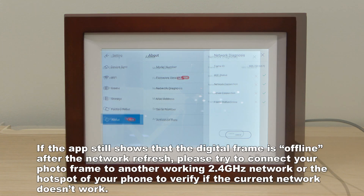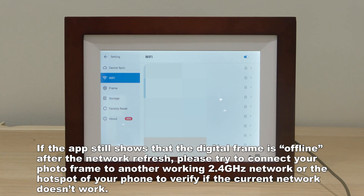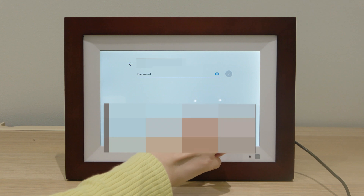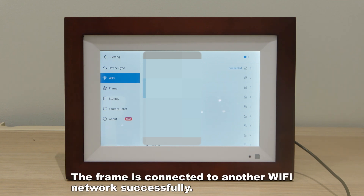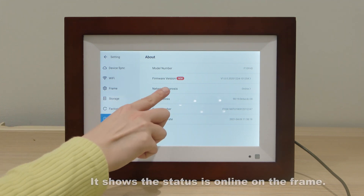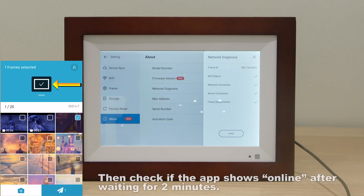If the app still shows that the digital frame is offline after the network refresh, please try to connect your photo frame to another working 2.4 gigahertz network or the hotspot of your phone to verify if the current network doesn't work. Once the frame is connected to another Wi-Fi network successfully, tap About Network Diagnosis to check the network status again. It shows the status is online on the frame. Then check if the app shows online after waiting for two minutes.